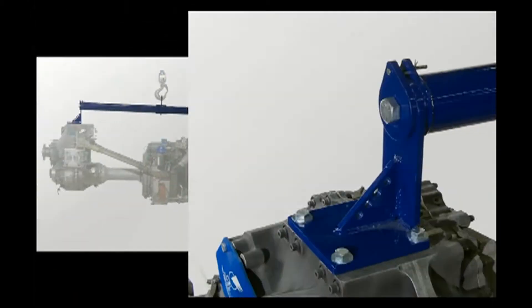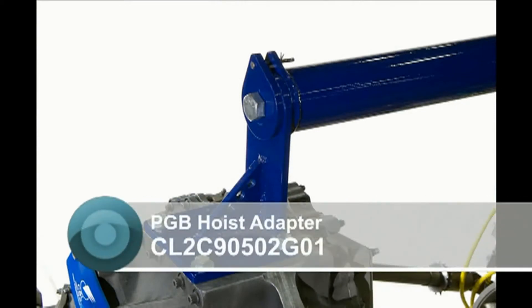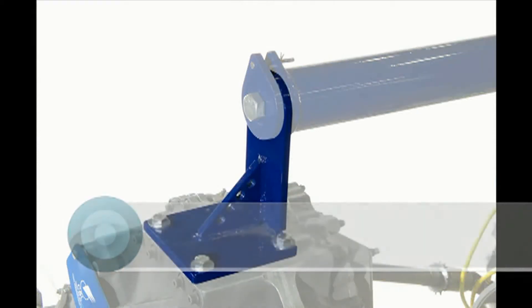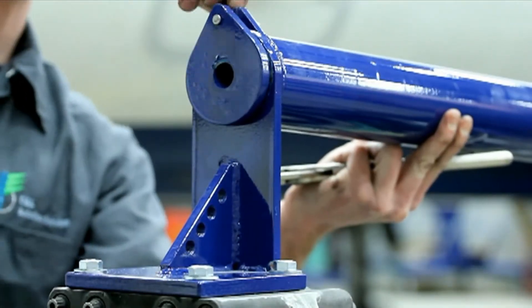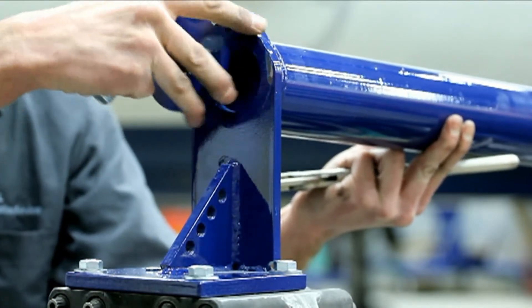Additionally, the forward PGB hoist adapter part number CL2C90502G01 has been incorporated into the engine hoist adapter and can be removed from the engine hoist adapter for handling of the PGB assembly during hoisting activities after the PGB is removed from the power unit assembly.